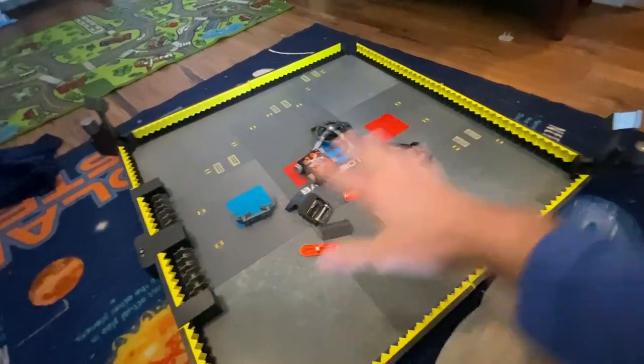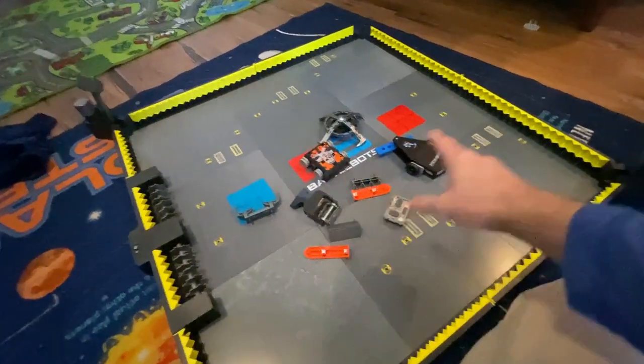So right here we have the BattleBots fighting arena. It also comes with two bots.